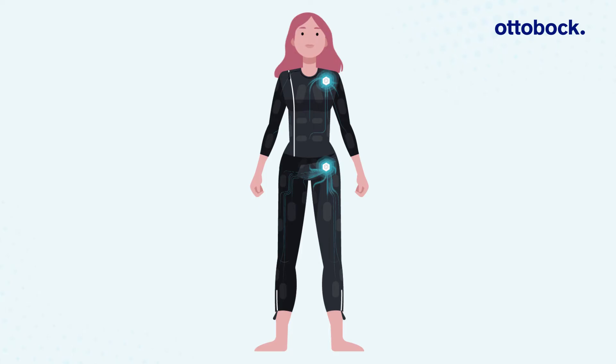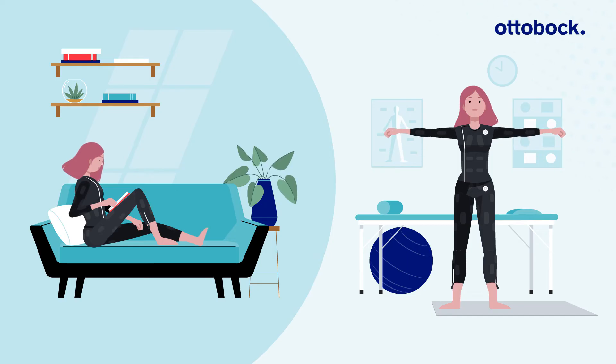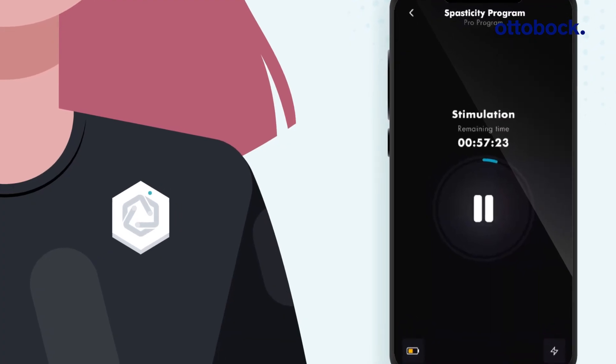The stimulation settings can be customized for each patient. The ExoPulse suit can be used at home or in a clinical setting, for one hour every other day, unless otherwise specified by your health care provider.